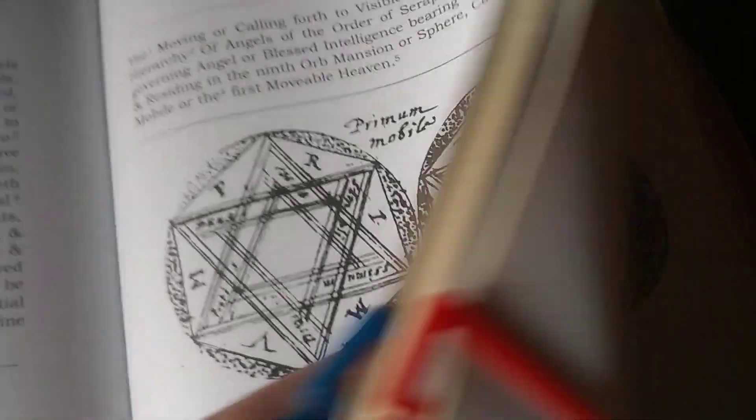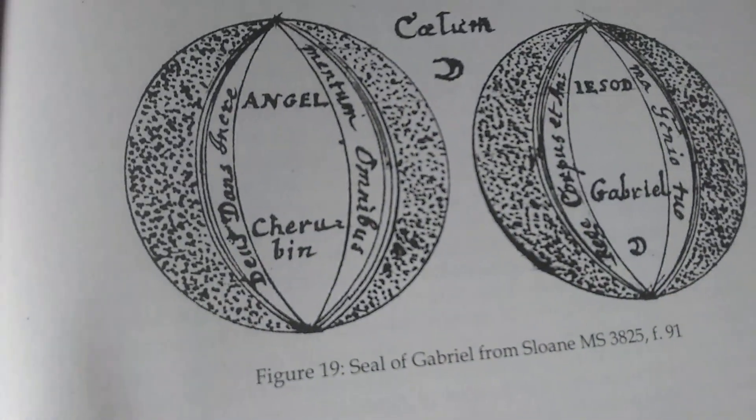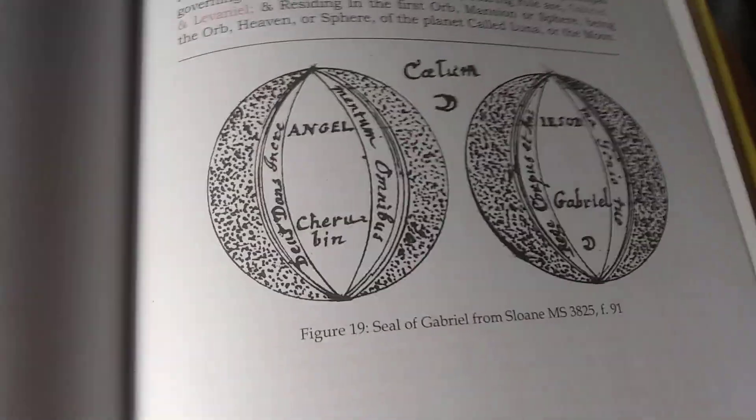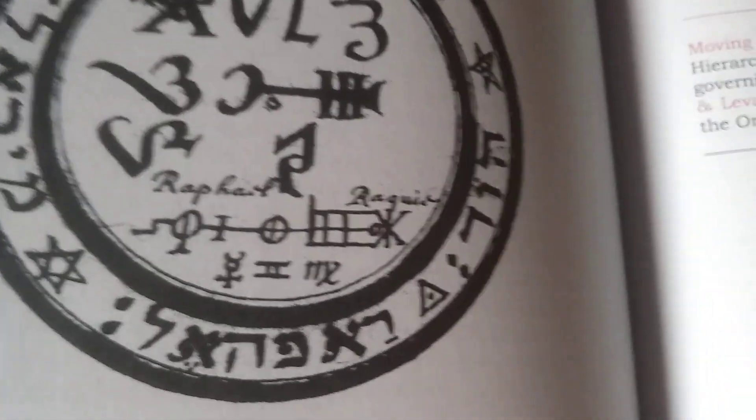So you have to create your own, like this one with Gabriel. They all come out blurred and smeared, just as my own handwriting is.